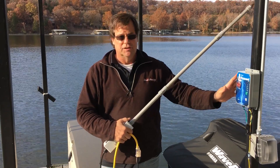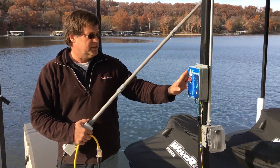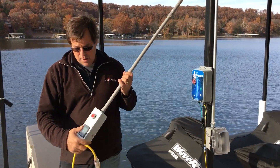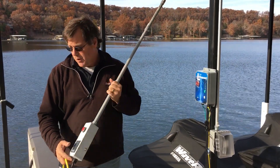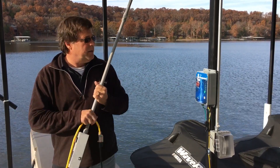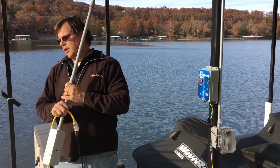Now that we've installed the dock lifeguard system, we're going to test it to verify the settings are correct so we pick up electricity on all four corners of the dock. We're going to take our dock lifeguard test probe, which momentarily puts electricity in the water, and test each of the four corners of the dock and make sure that the alarm settings are correct.